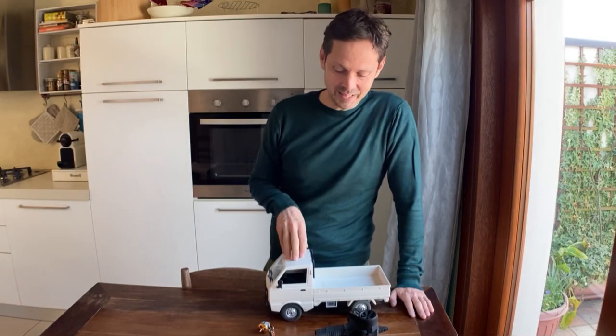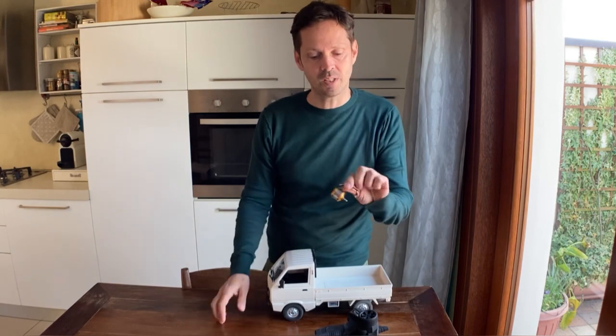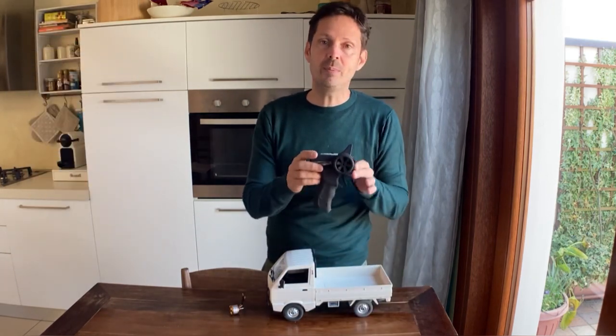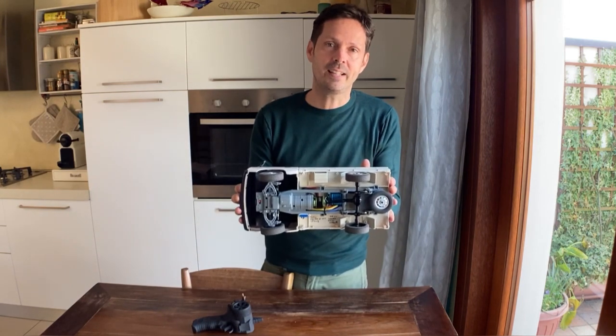I want to share an idea for the brushless conversion of the WPL12, which is using an Outrunner motor 3.01, and you will still be able to use the stock receiver and transmitter. It's a sort of a direct drive.